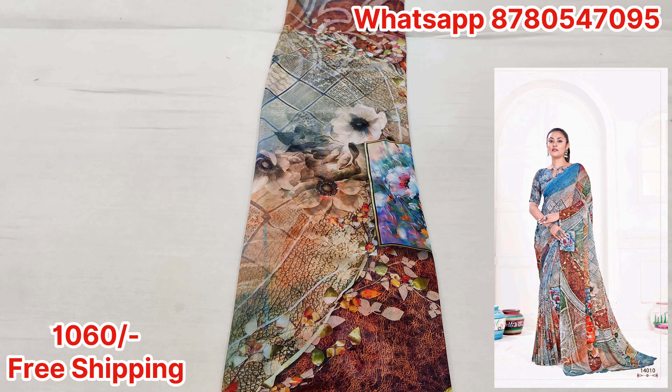Hello everyone, myself Ashwede Doot and I am welcoming you to the brand new video of Doot Saadis. Today's video is very special. You all have been bored with daily wear saadis and regular wear saadis, so there is a unique concept of digital print saadis on Italian weightless fabric. We have brought it all for everyone.